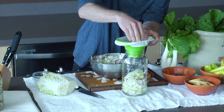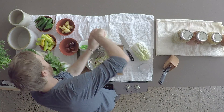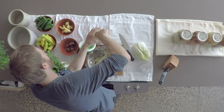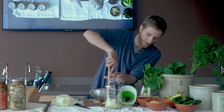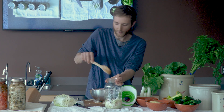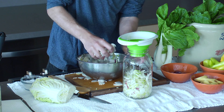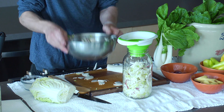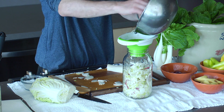You really want to avoid oxygen — oxygen is really one of the reasons your ferment will go bad. Maybe you can use a wooden spoon like I'm using, or maybe you're using a fist. Just make sure that you're stuffing it really far down there — that's really important for the health of the ferment. I like to make layers as I go just because it looks really nice, and as it ferments, you can kind of watch it and see the colors change.